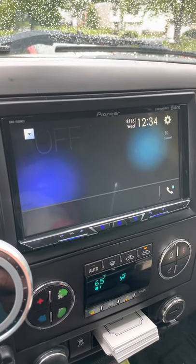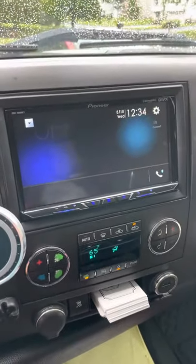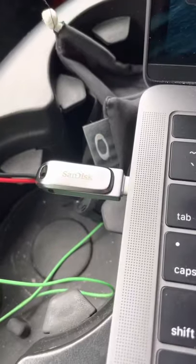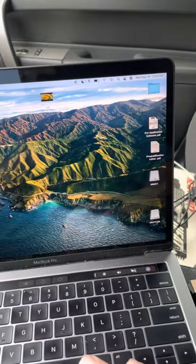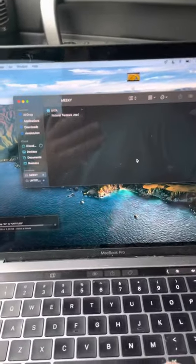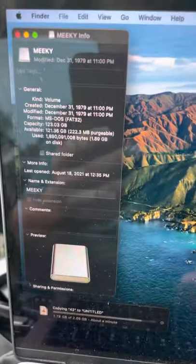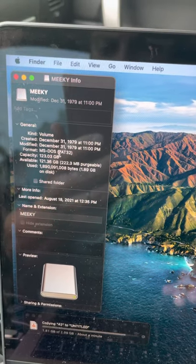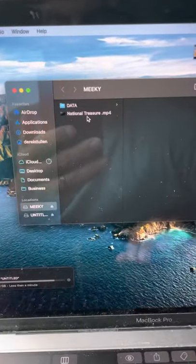I have the Pioneer DMH 1500 NEX. What I'm trying to do is be able to play movies on it, and I haven't been able to figure it out until now. I have just a SanDisk flash drive with USB-C. I had to purchase a new flash drive so it could come with FAT32 on it. As you can see, the format is MS-DOS FAT32 and it has National Treasure on it.